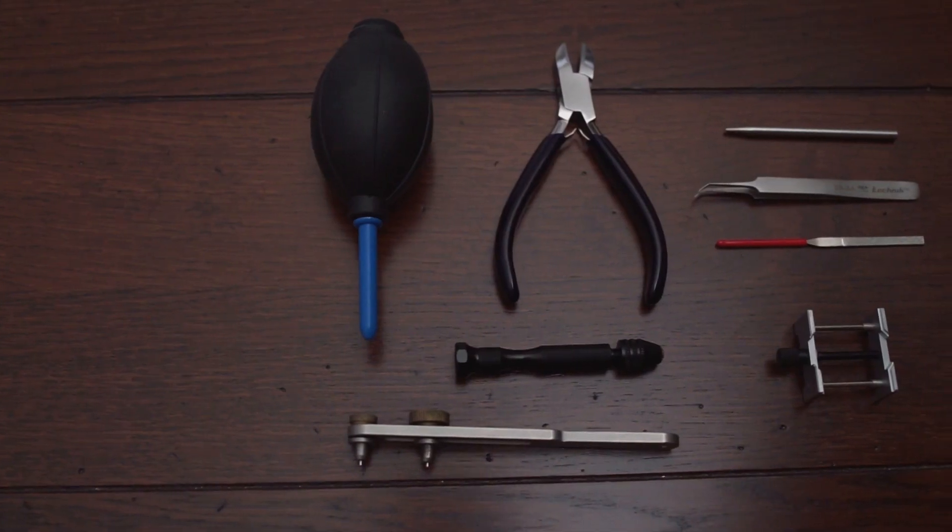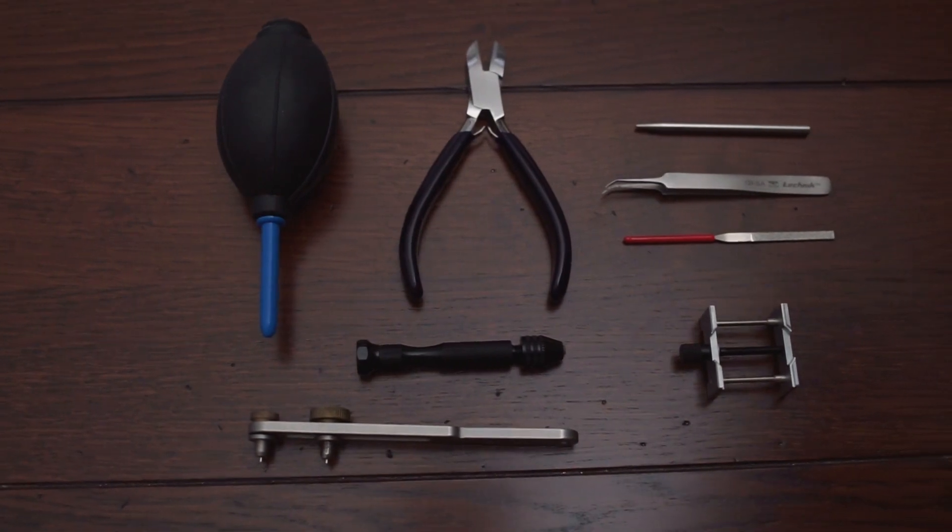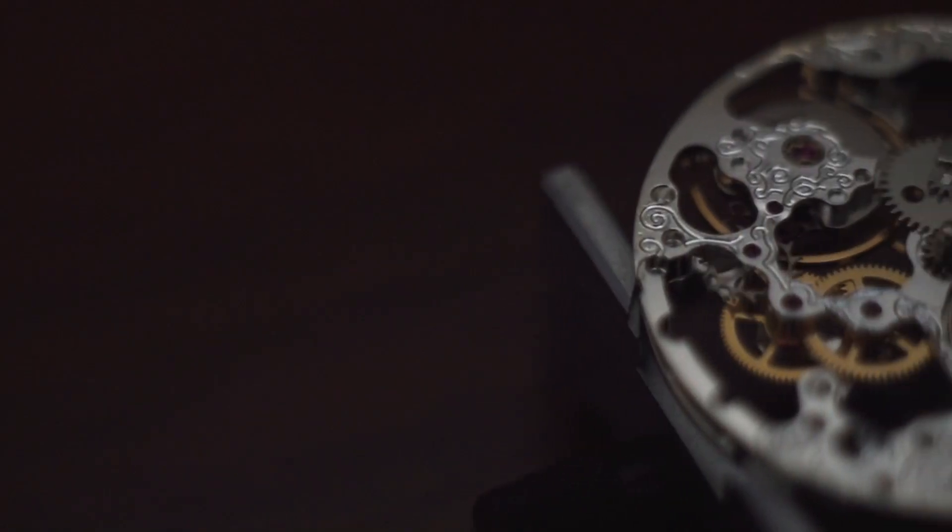You're going to need to buy your parts, but you're also going to need to buy some tools. At a very bare minimum, you're going to need a movement holder, some screwdrivers, some end snippers, clippers, and hand install and removal tools. You're going to need the movement of your choice, a case which fits that movement, some straps, hands, and potentially a crown.